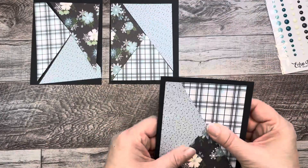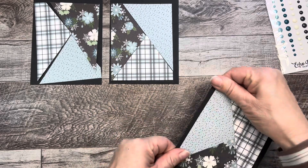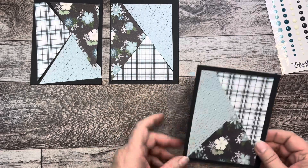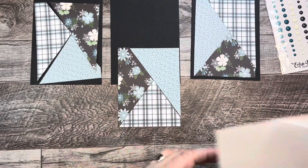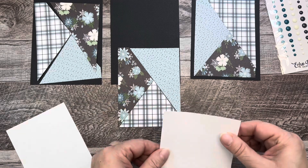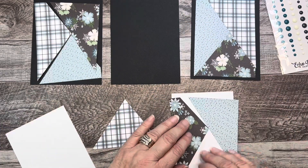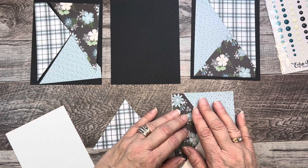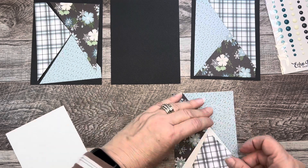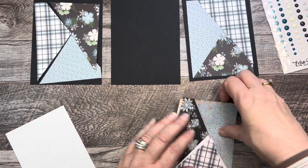You saw me struggling with this paper to get it on because I wanted to make sure my border was even, and it really still isn't, but it'll work. So here's a tip: take your pieces, cut some computer paper to the same size — three and three quarters by five — and glue your pieces onto the computer paper. You won't see the computer paper, but it helps you get everything lined up the way you need it, and it's way easier than trying to get it on the card panel.